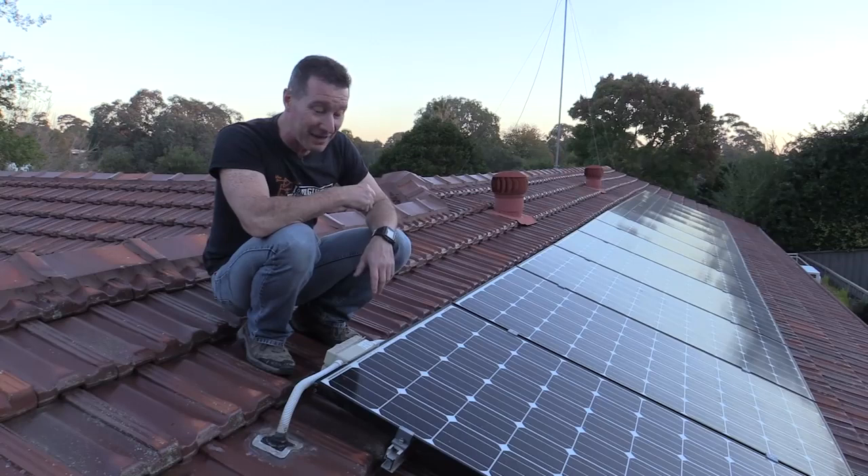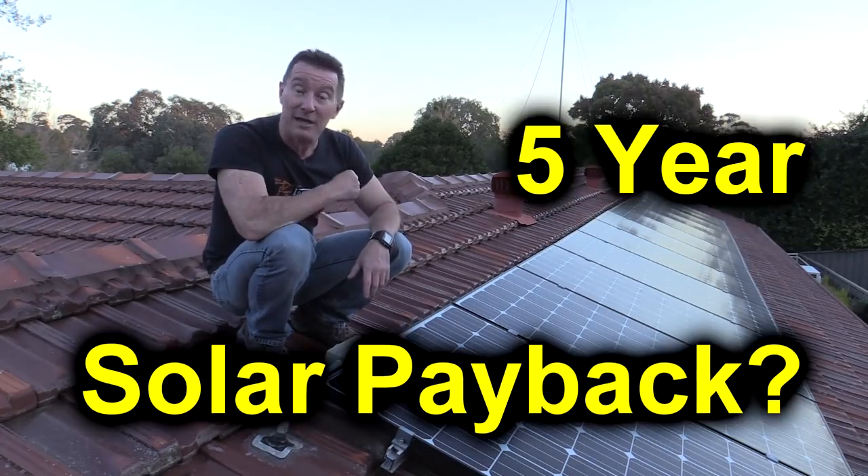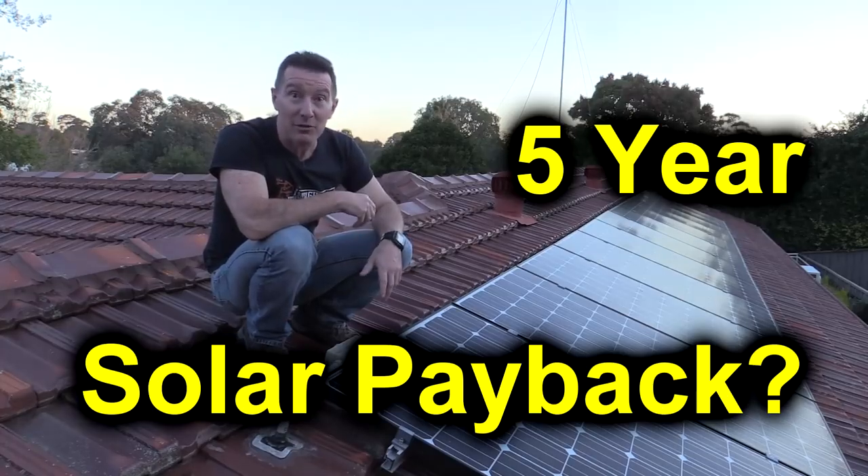I'll link that video in at the end, but I thought it would be interesting to take a look at the numbers of this thing after 5 years and see: was it worthwhile? Did we get a payback? Let's take a look at it.